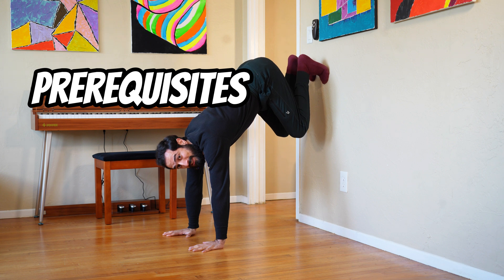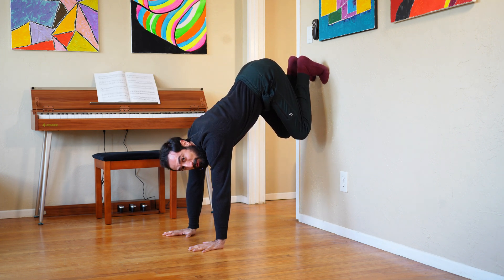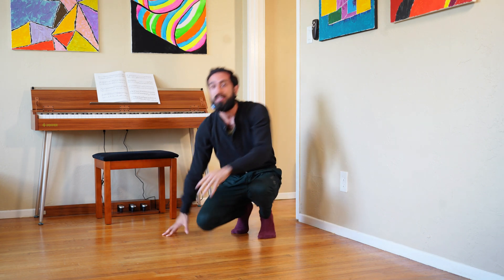Before we get into the first tip, I highly recommend that you're able to climb up to the wall like this and hold your body weight on your hands for at least about 20 seconds. If this is too challenging, please let me know in the comments and I'll cover that in another video.